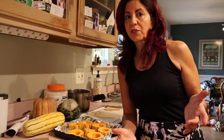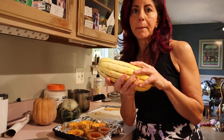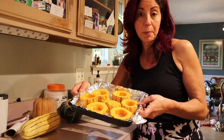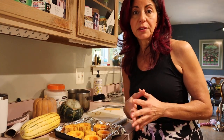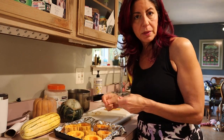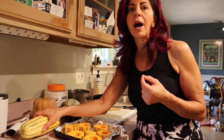Some of the other squashes are super fun to experiment with. This is a delicata. If you've never had a delicata, it's amazing. I sliced it up and I'm going to pop this into the oven — I'm going to roast it at 375°F for about 15 to 20 minutes and eat it just like that. I took a little bit of coconut oil and rubbed it on my hands like lotion, just that much, and rubbed it over the delicata.